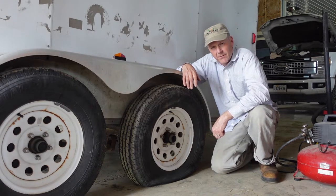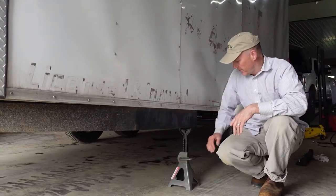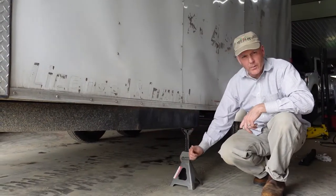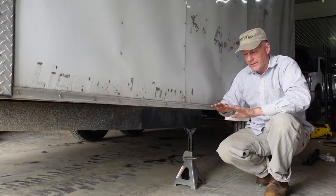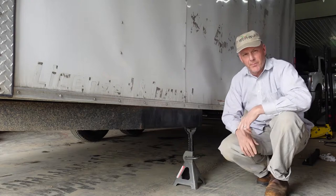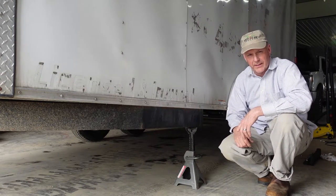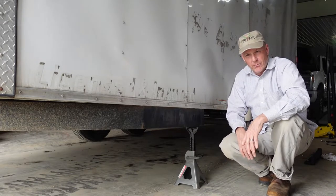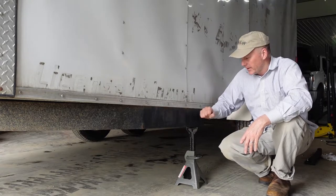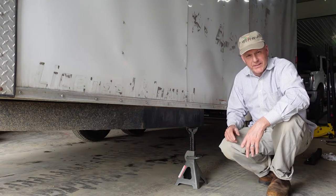Come along, let's see if we can get this thing repaired in short order. When I'm trying to jack up the wheels of the trailer, I always put a jack stand in the front and then jack from the back corner, enabling myself to lift it up all the way. If you just put a jack stand here and try to lift this trailer up, it's not going to work — one wheel is going to stay on the ground. This way, I can get both wheels off the ground and remove the tire.